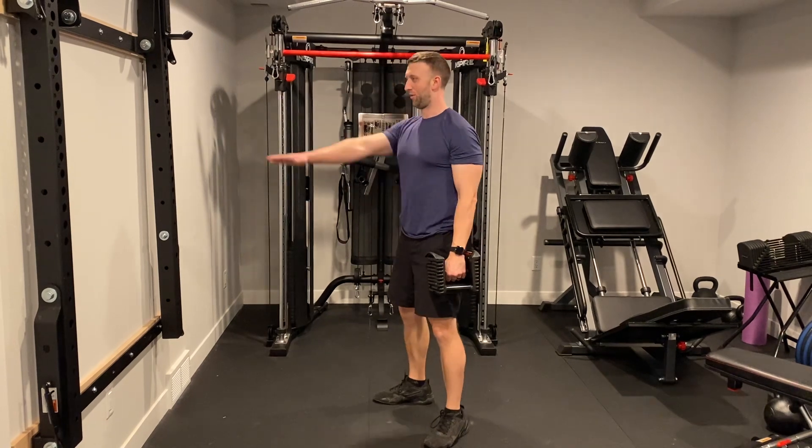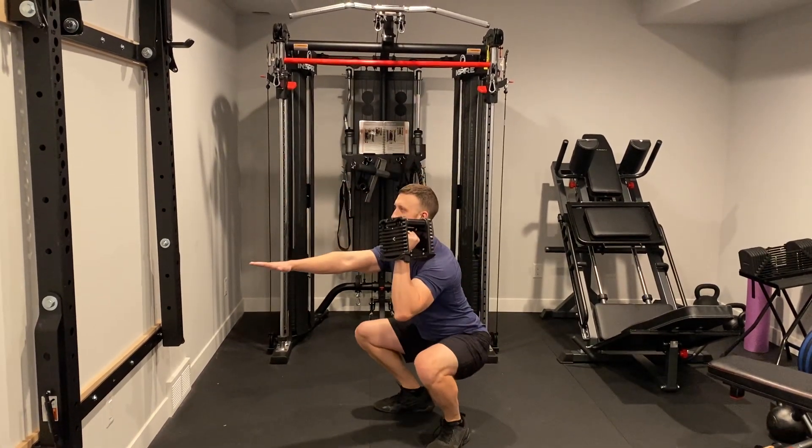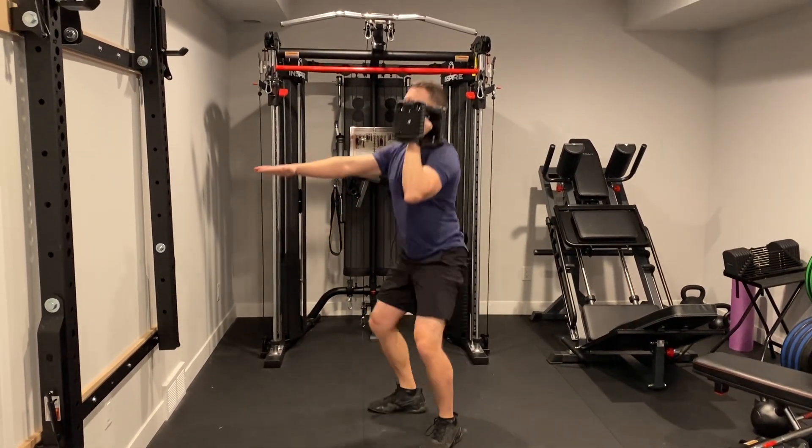Now what you're going to do: put one hand out, put the weight right here, you're going to squat down and press. Bring it down, squat down and press.